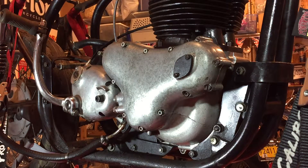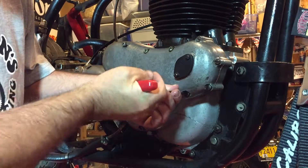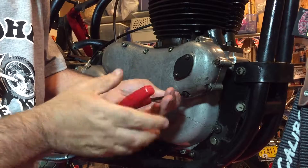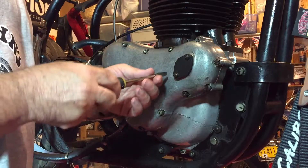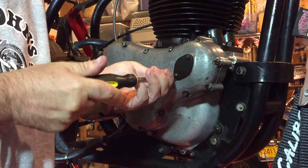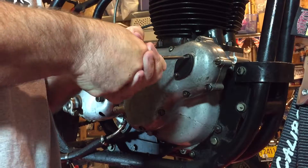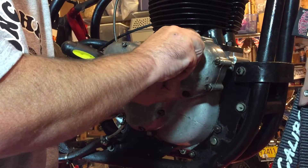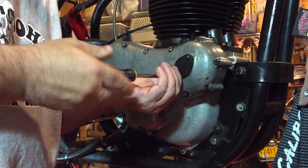Undoing this one, and this one — just trying to get in to see what's inside this case. Hopefully there's something in there. This is a 1966 engine, so I should have had a tachometer drive. I guess the previous owners blanked this off at some point.